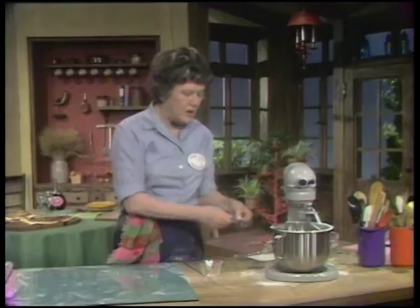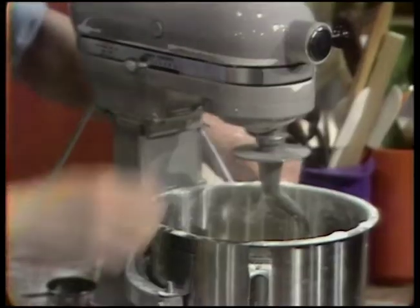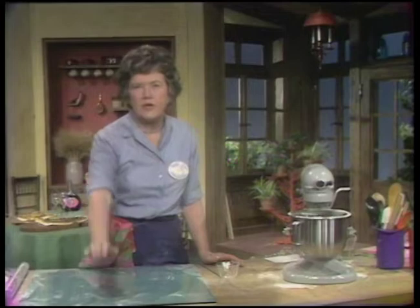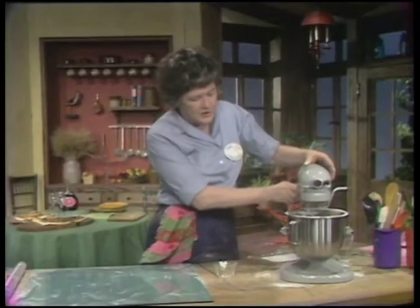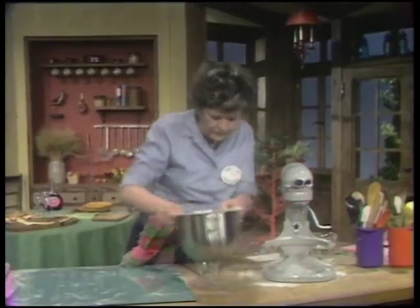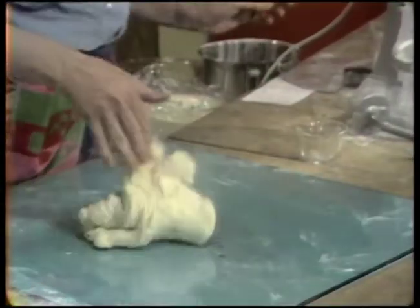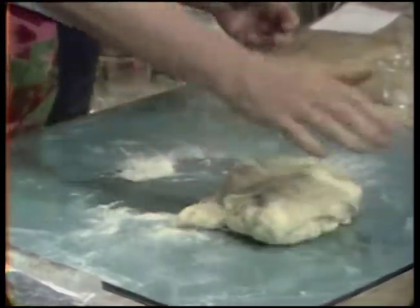As soon as it is massed, you put in three tablespoons of olive oil. This tenderizes the dough and gives it a nice taste. If you were doing this by hand, after the dough had massed up you would knead in the oil by bits. You let it go until the oil absorbs, then you take it out and finish the kneading by hand, because sometimes it hasn't absorbed all the oil and you want to make sure the lumps are out.